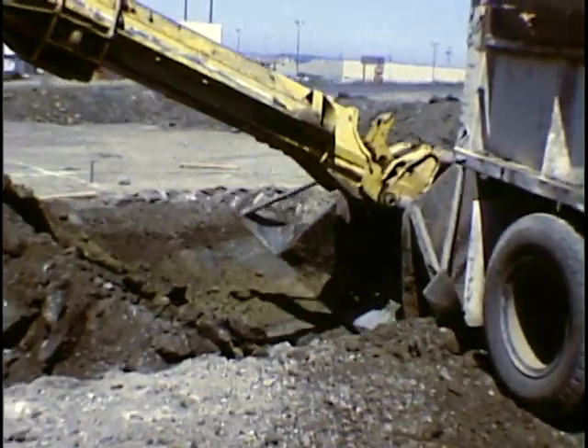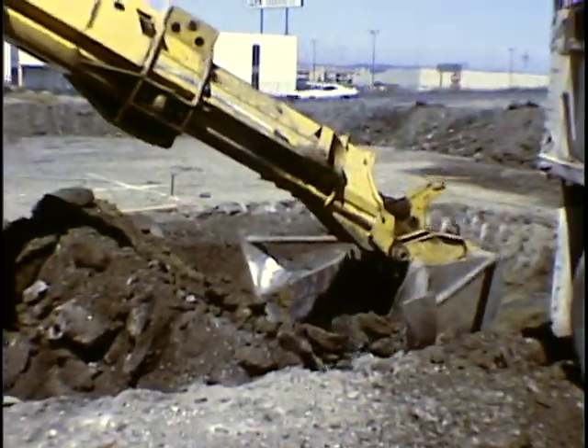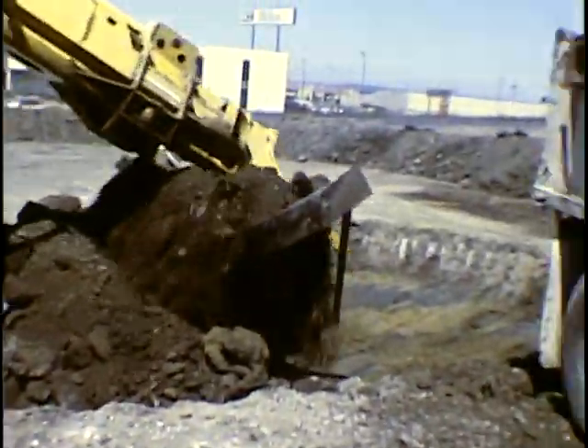We had quite a bit of concrete to break through. For some reason there was a 12-inch thick layer of concrete right under the surface in here. We broke through now, and he's doing some more rough grading.